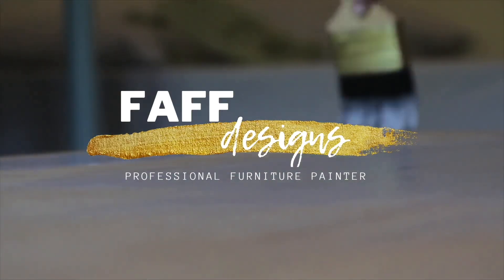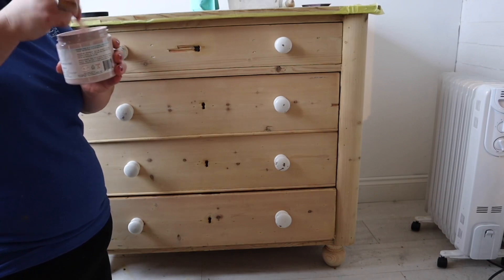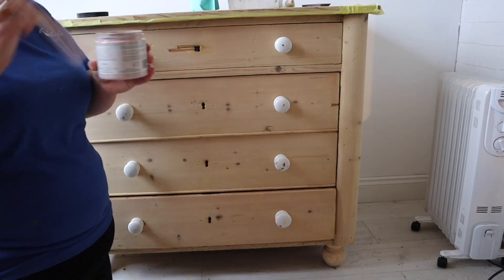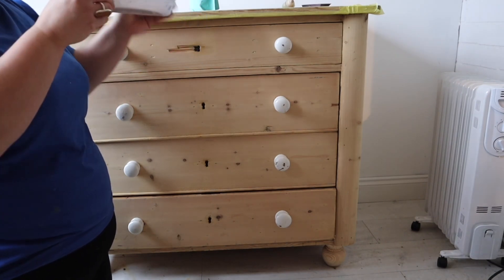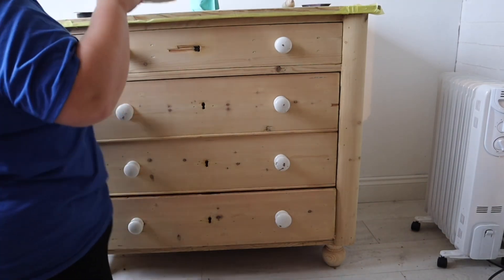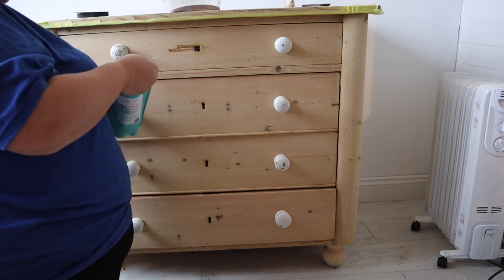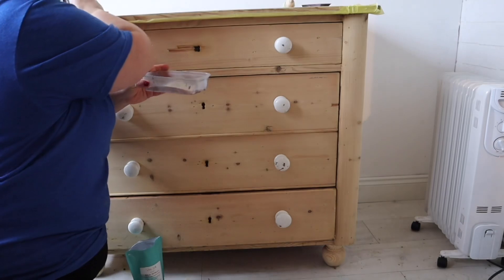I'm going to create a chippy farmhouse kind of look on these drawers, which are actually for myself. I've already prepped the drawers — they were waxed and all of that had to be stripped off. We're going to be working in Silk All-In-One mineral paint today. The color I'm using is Conch, which is a really dusky pink. It's always a good idea to stir your silk paint first rather than shake it, because the heavy ingredients sink to the bottom and stirring ensures you get all those ingredients mixed evenly.